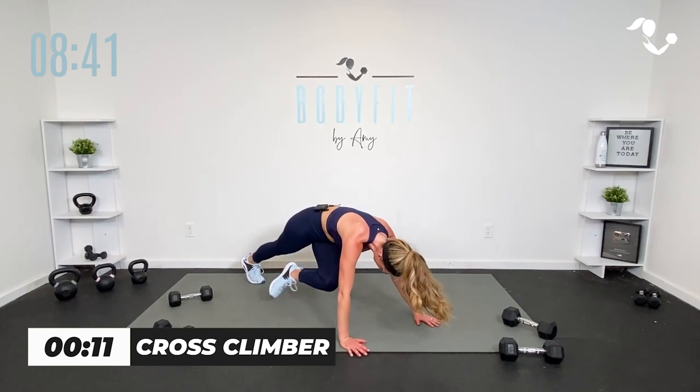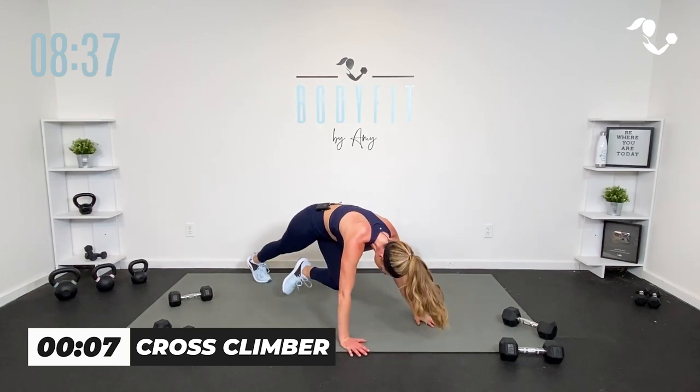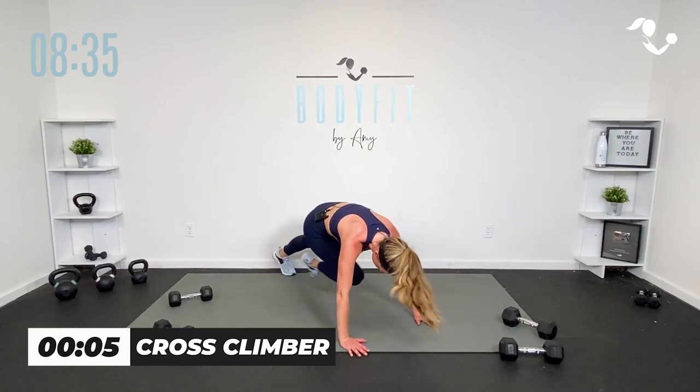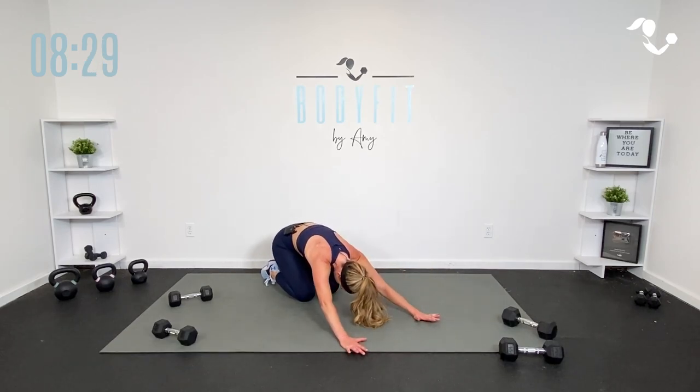Core. Think about that core. I know our arms are feeling it, our shoulders are feeling it, our wrists are feeling it, our heart rate is feeling it. But core for three, two, one. Stretch it back. Up onto your feet.